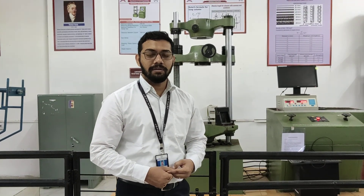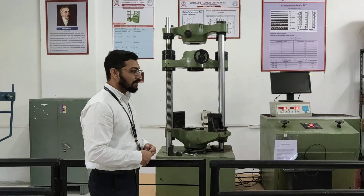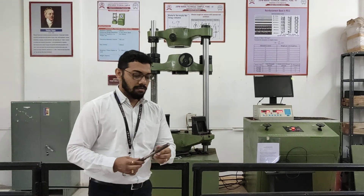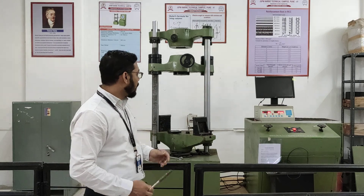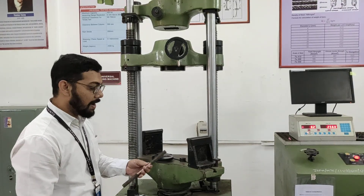For this tension test on a mild steel bar, we are having a UTM, that is a universal testing machine. You can see over here. The apparatus which are required for this test are a mild steel bar and a UTM machine. Let's start with the practical procedure.